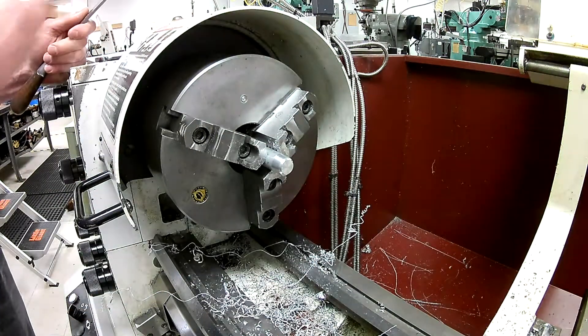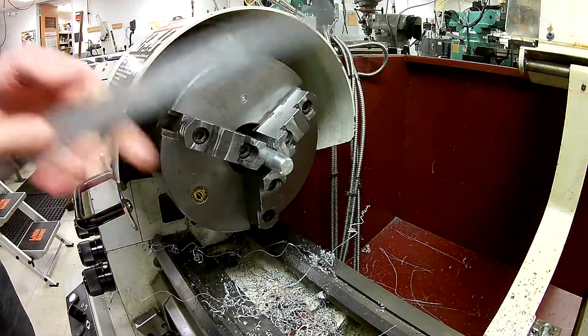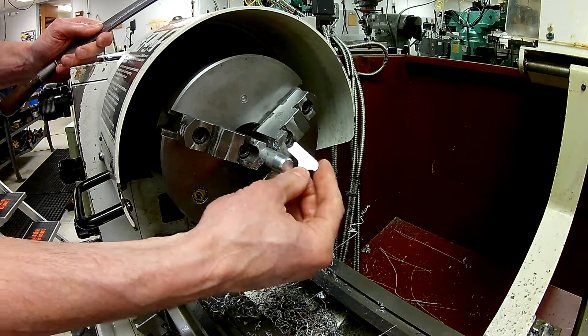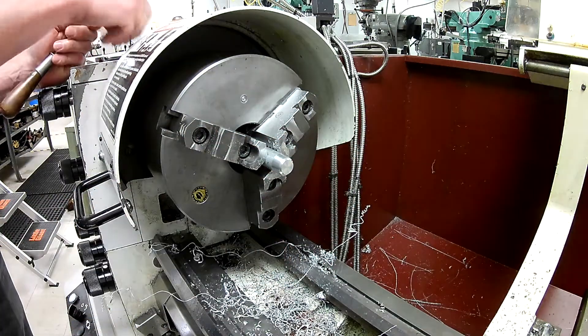That's basically the gist. We just continue in that manner, massaging it until this gauge here matches appropriately on that radius, just like the drawing shows.